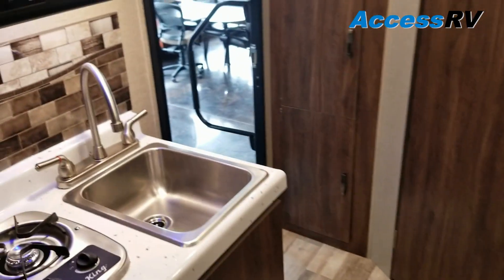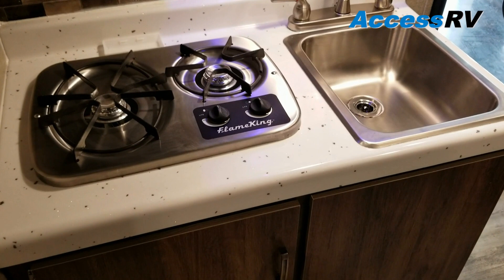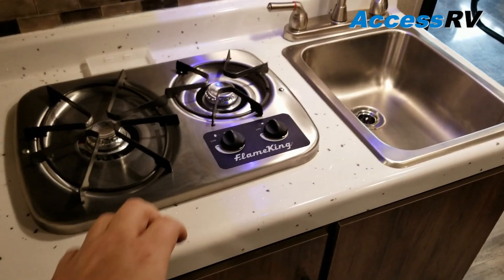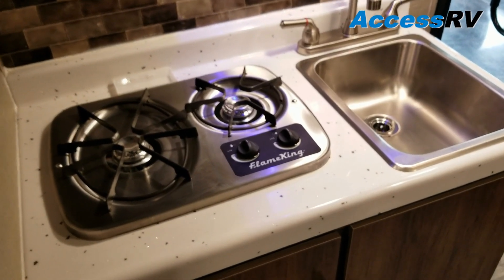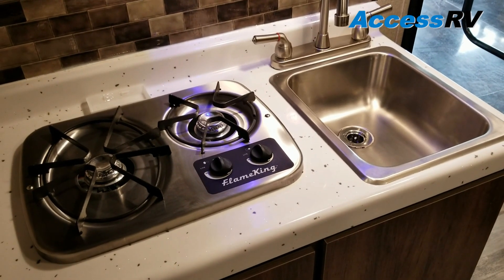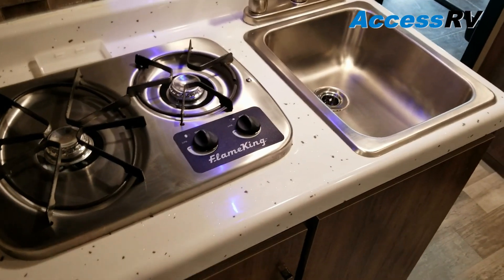Let's take a look at some of the cool features. Right off the hop, what I like to talk about is their countertops. Travel Lite uses a granite coat countertop — it's solid and impact-resistant, where other lightweights will use a Formica that's either got seams in it or is seamless. The problem with that is they rip, they bubble, they tear over time. This is never going to do that.